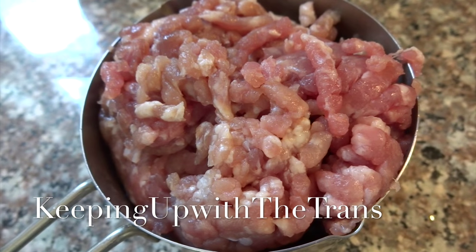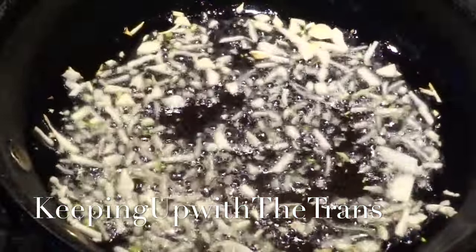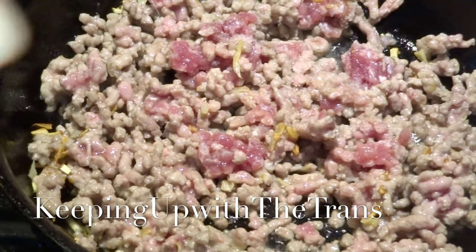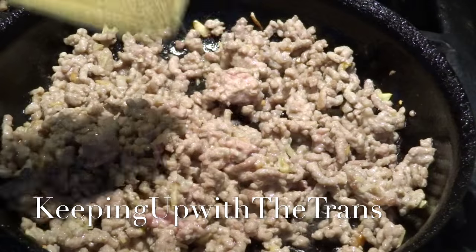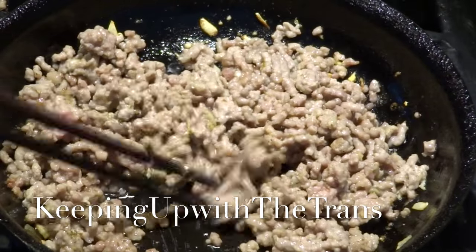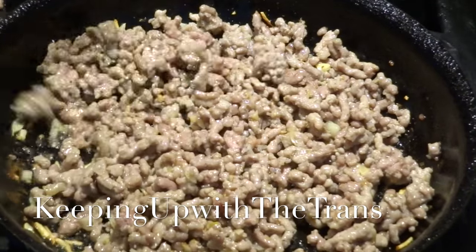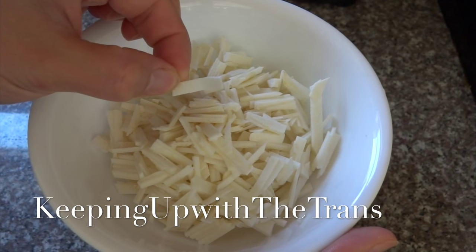Mix until everything is dissolved and let the batter rest for half an hour. To make the filling, use 1 cup of ground pork, fried with 2 cloves of chopped garlic in 2 tablespoons of cooking oil. Season with half teaspoon of salt, half teaspoon of sugar, and half teaspoon of black pepper. If the meat forms in chunks, break it into smaller pieces. Shut off the heat when the meat is no longer pink.